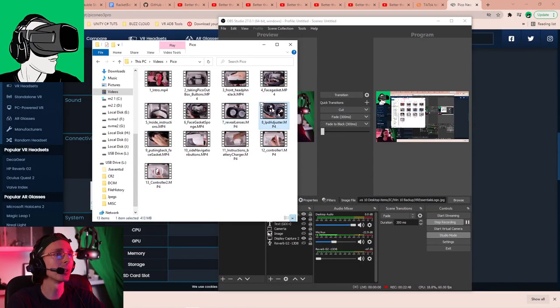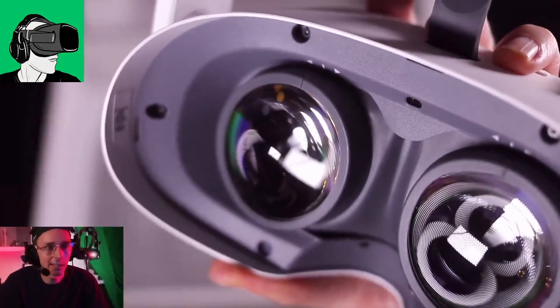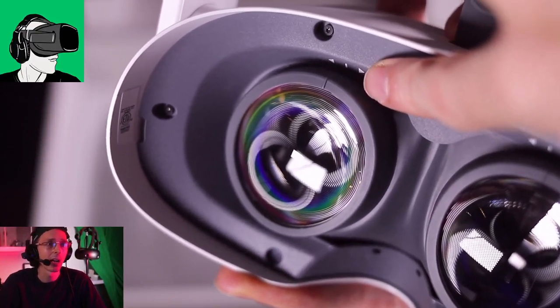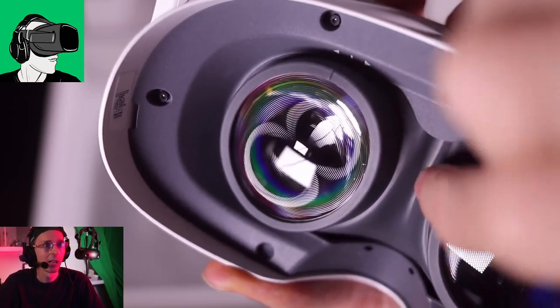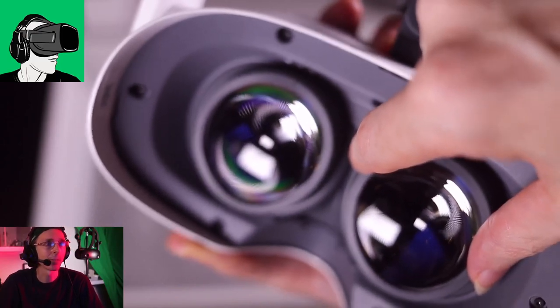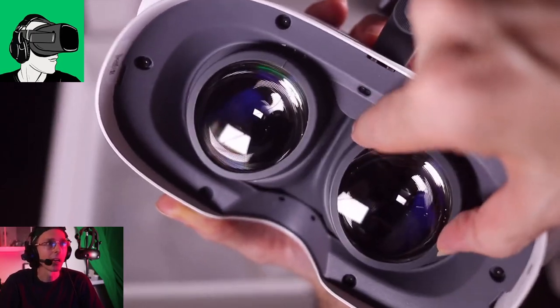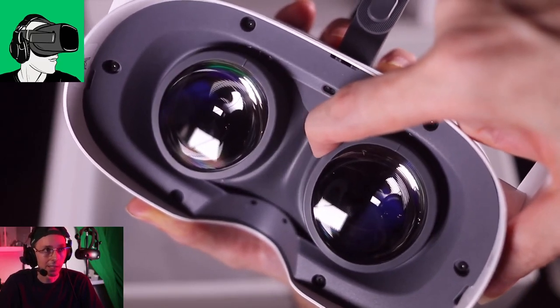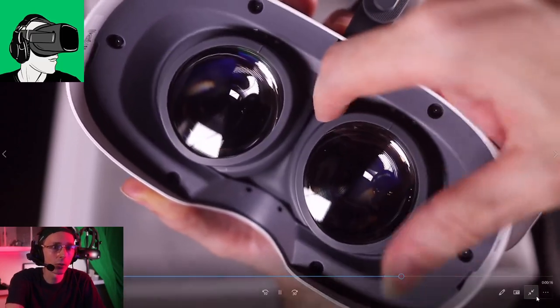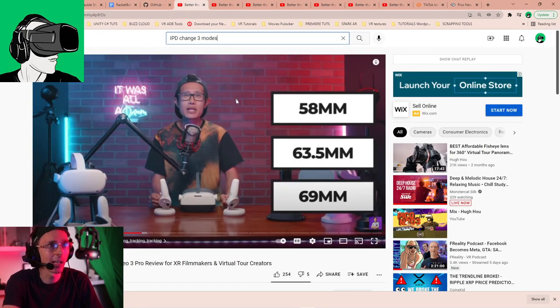The IPD adjustment is something that to me is a little bit annoying. The IPD is adjusted just like the Oculus Quest 2 - there are three settings. When you remove the gasket it's easier to adjust. It's clearly three adjustments, from one to three. The IPD is between 58mm, 63.5mm, and 69mm.